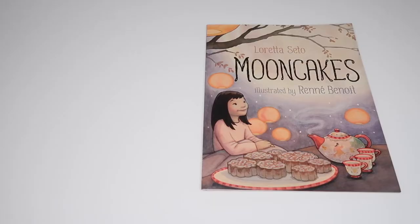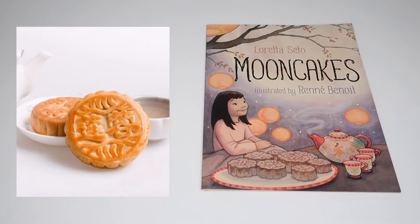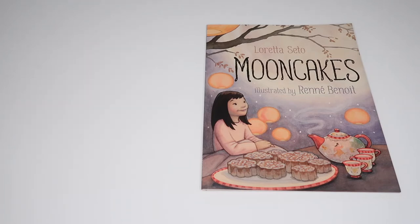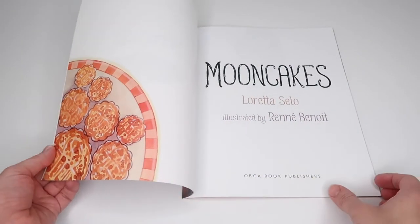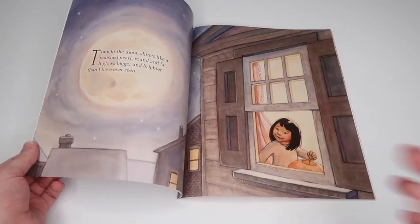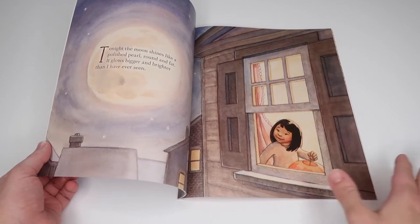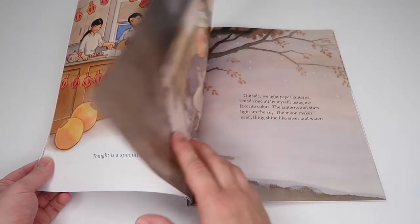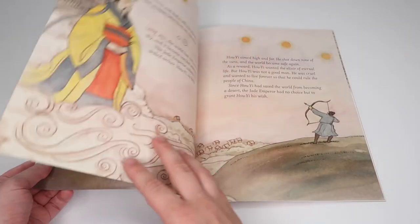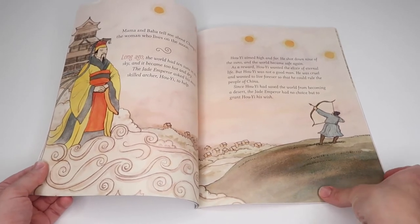We came together to celebrate the unity of our family, observe the moon, and we even tasted some traditional Chinese moon cakes — which the kids weren't actually big fans of, but nevertheless it was still an experience. We also read the book Moon Cakes by Loretta Seto, illustrated by Renée Benoit. This was a great read for introducing the moon festival and its mythological history, and it brought up good discussions about different belief systems. It's filled with colorful and lively illustrations.